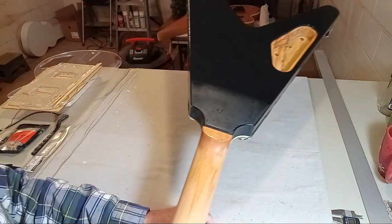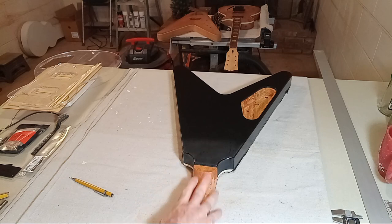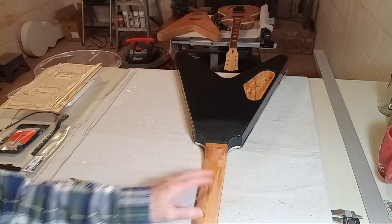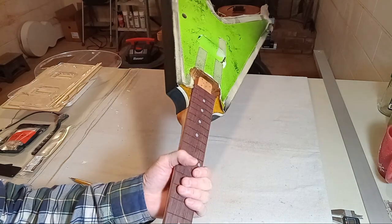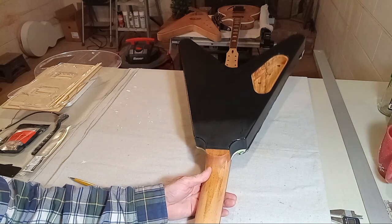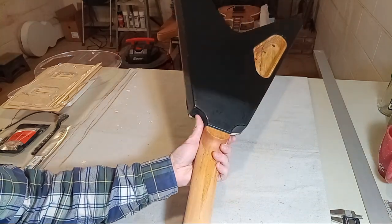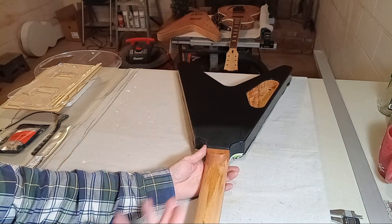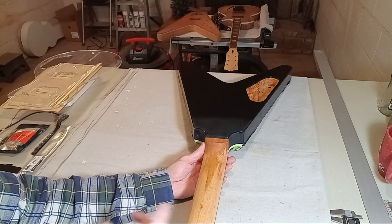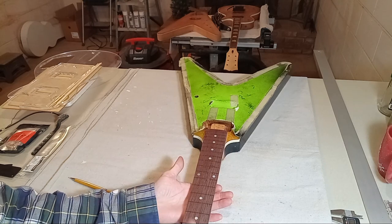I'm connecting everything with nitrocellulose lacquer to finish the guitar. I didn't want to do it off camera and just pop up and say 'here's the guitar, it looks great.' I'm building these video series because I feel like I've got a lot of knowledge to share with guys who might be doing a project for the first time — figuring out things like can I take that neck off that guitar and put it on here, and what can I expect to run into.